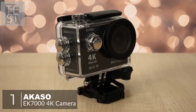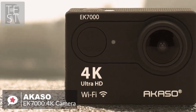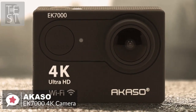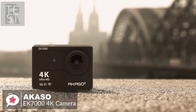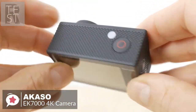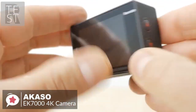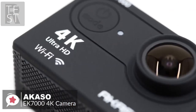Action cameras like the Akaso EK7000 have become super popular lately, as they can easily capture any kind of adventure. With its attractive price point and wireless uploadability, the Akaso EK7000 is a great budget action camera option. Design-wise, the EK7000 is very compact and only weighs 70 grams. The body itself is made of plain plastic with textured sides to improve grip.